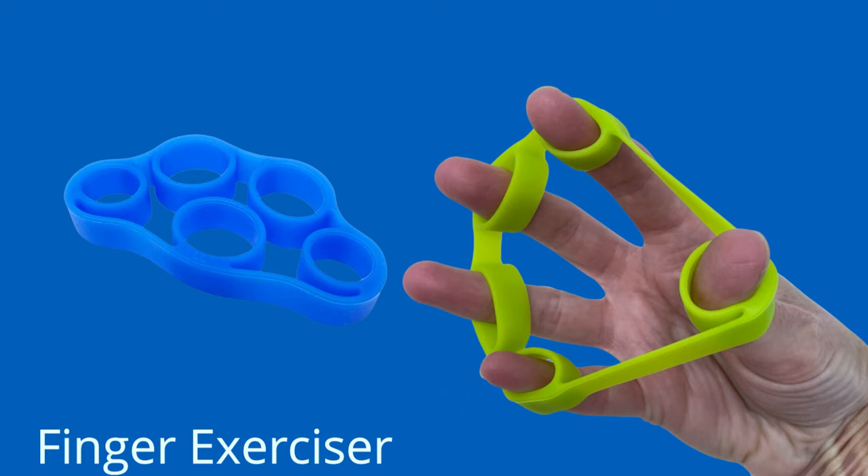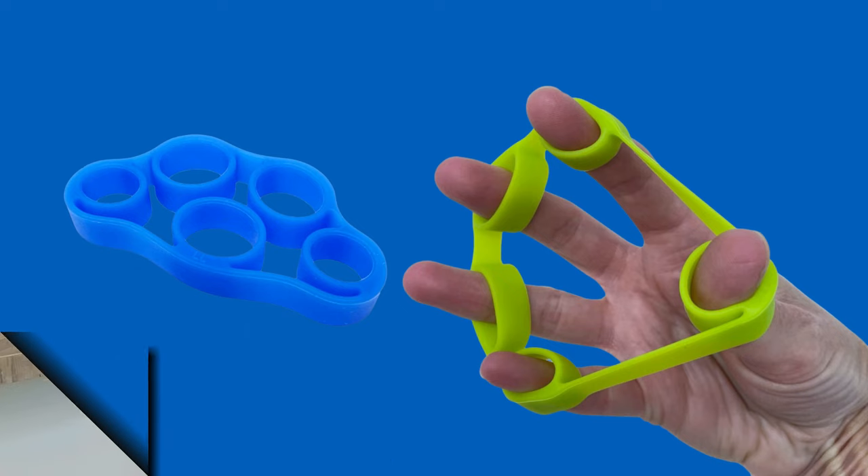A Finger Exerciser is another device that can help people with arthritis improve hand strength. It consists of a small plastic device where you can insert your fingers and open and close them against resistance. This exercise can help you strengthen the small muscles of your fingers and hands.